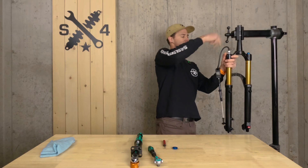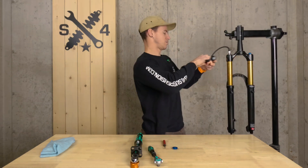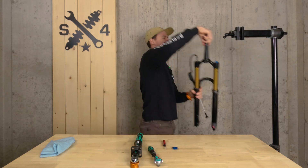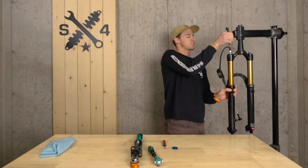Let's equalize this thing real quick. One more time. All right — now we are equalized and back up to the pressure where we want to be at.